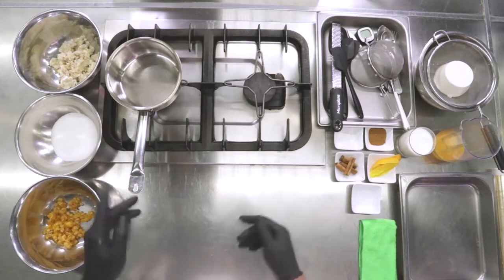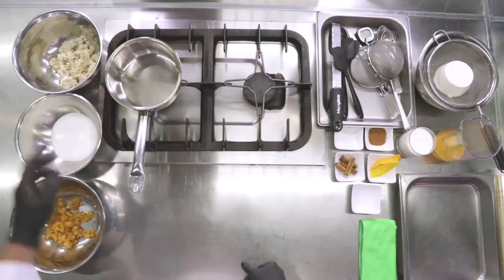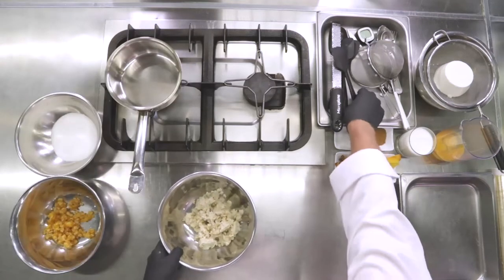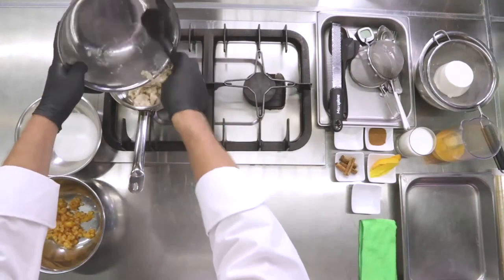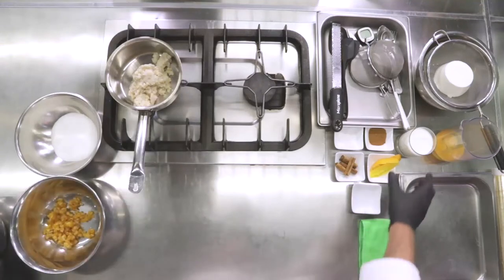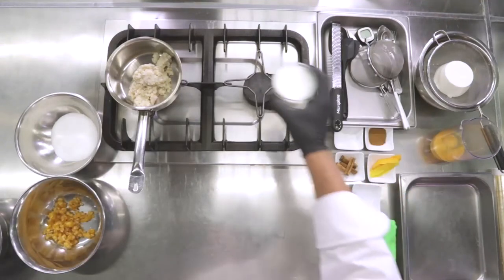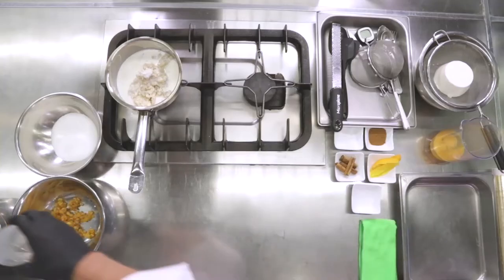If you're instead buying a grain that's pre-cooked, I advise you — like in this case — to still cook it, because grain, even though it's pre-cooked, still has a consistency that's quite strong. So we're going to soften it. We're going to put the grain — the wheat — in the casserole, and we're going to stop the cooking only when it has absorbed all of the milk we inserted inside.